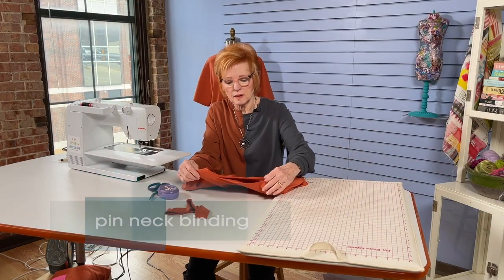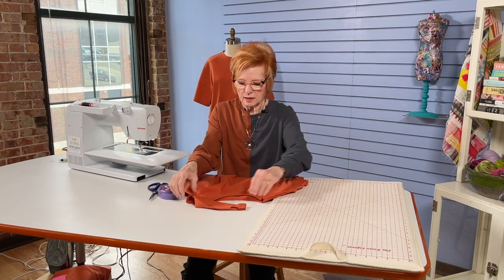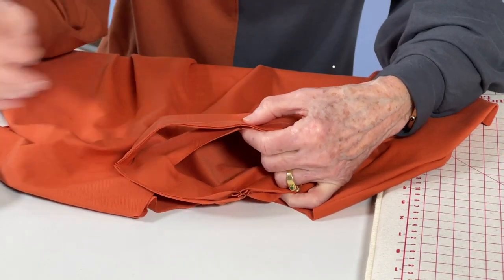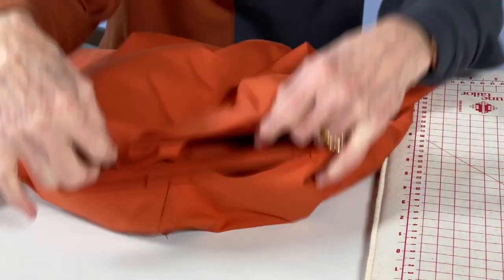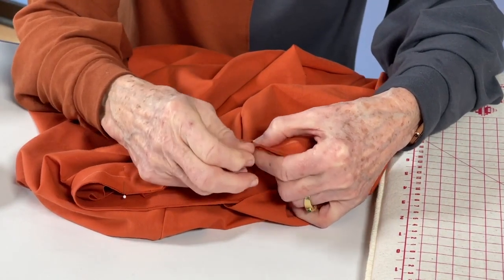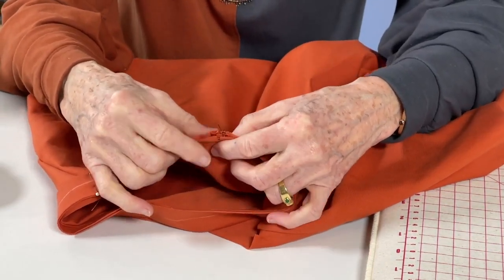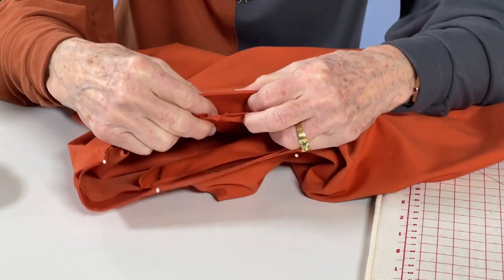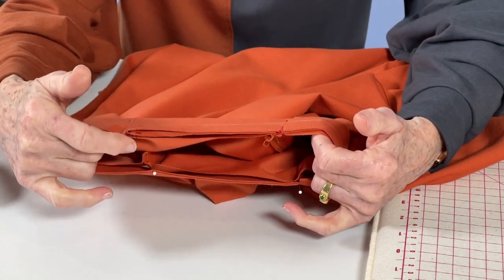Now I'm ready to pin the neck binding onto the neck opening. The seam goes to the center back; the opposite clip from the seam is the center front. I'm only going to use four pins — one at the center front, then move around to line up the ones near the shoulder seam, then center back. I'm right sides together — right side of the binding to the right side of the garment. I've made that mistake a few times! One last pin, and that's all you need for this process.